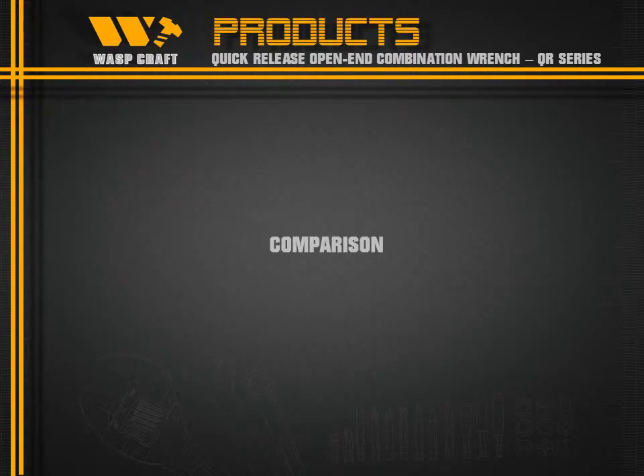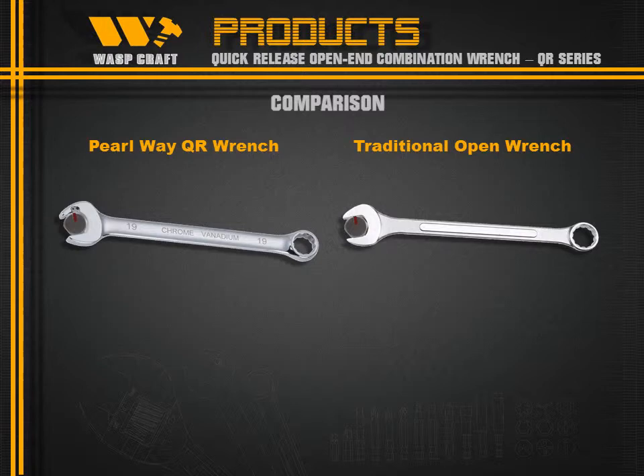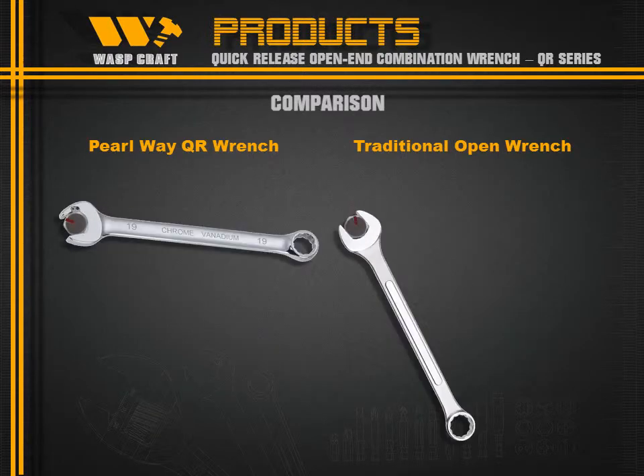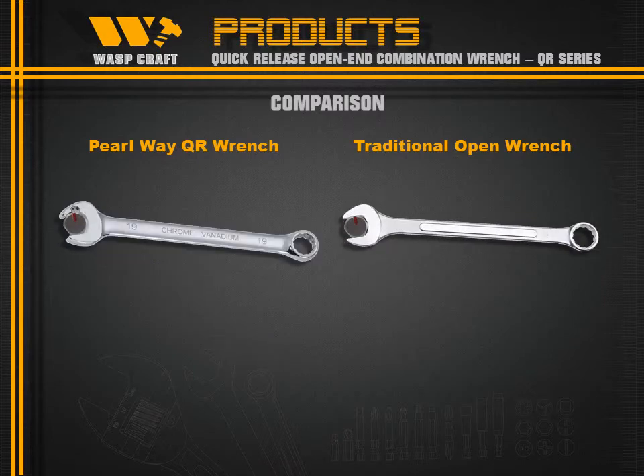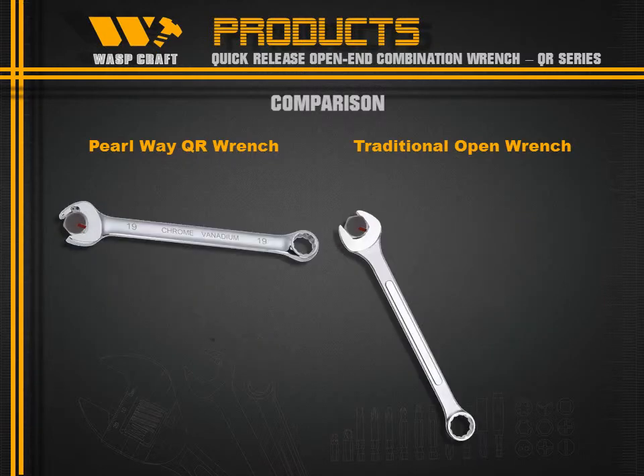In comparison, the Railway QR Range operates like a ratchet handle — fast and smooth. It can save 30% of time when fastening or loosening nuts.